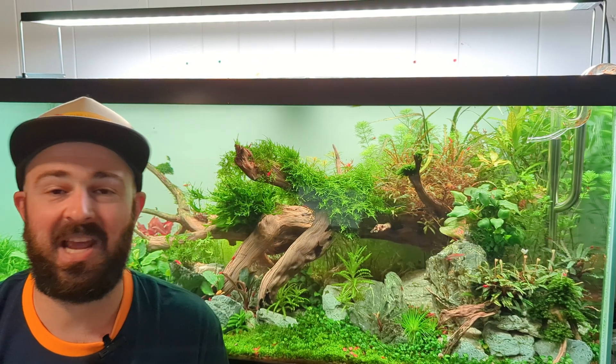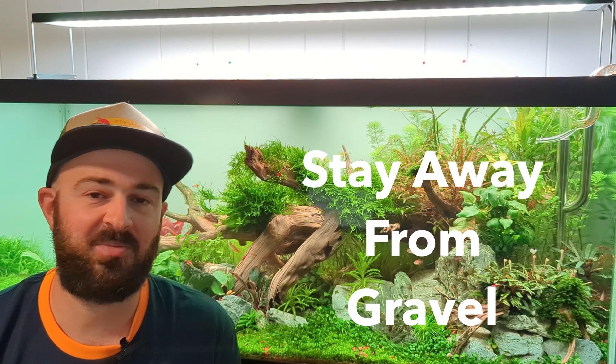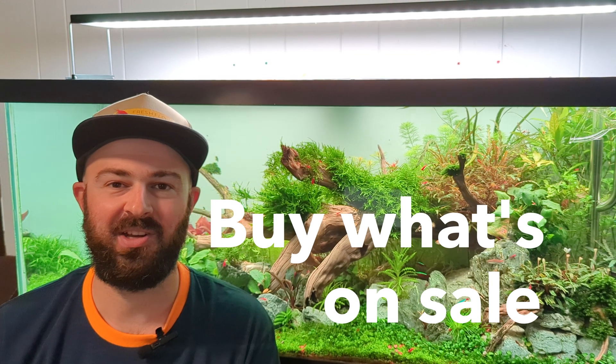That being said, when I was a kid we didn't have all these planted aquarium products, and when I wanted to grow plants I would just throw soil or peat moss and then cap it with sand, and that did the job - granted my tanks back then looked nothing like they do now. Lastly, stay away from gravel. Gravel is just a bunch of little rocks, and even though your plants can grow in them, they're not really going to grow well. As far as brands go, I usually buy whatever's on sale - recently there was some Fluval Stratum at Petco that was like 30-40% off so I bulked up on that.